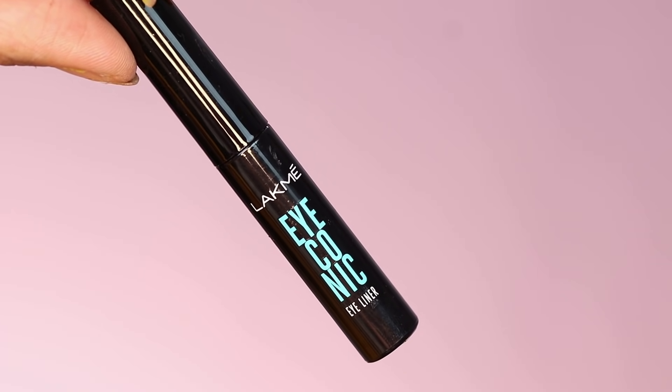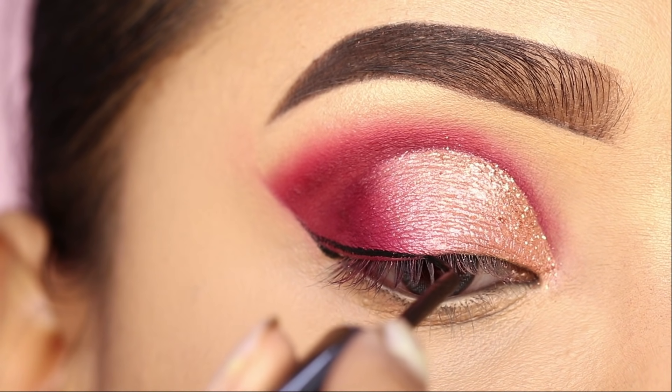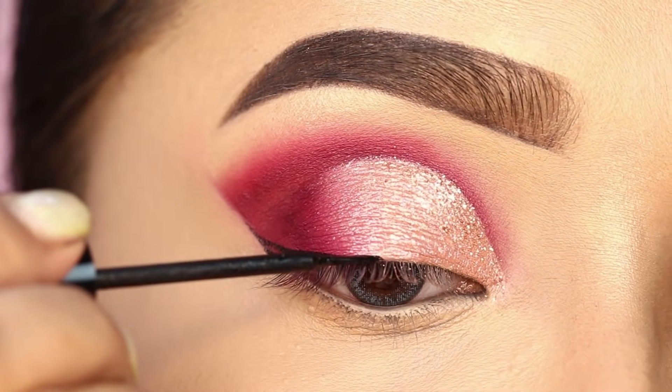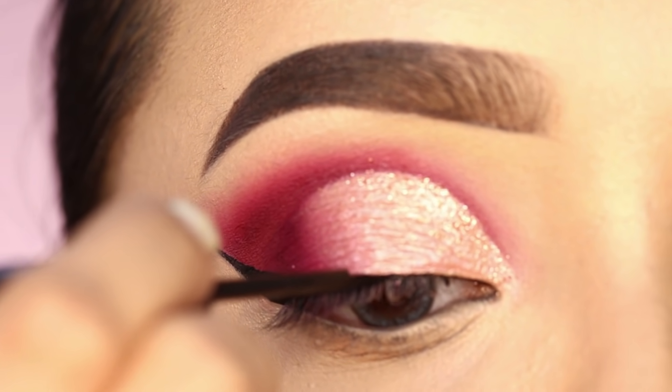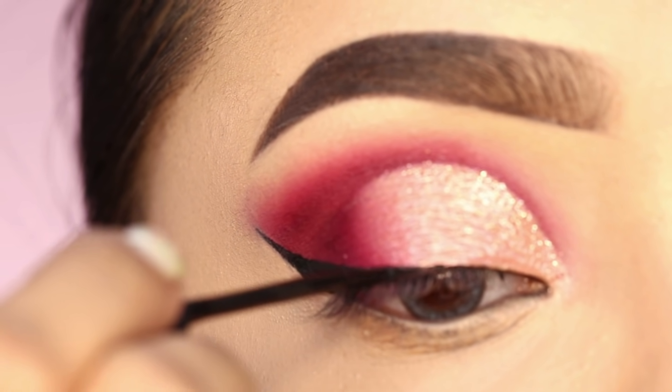After that, I will apply a wing eyeliner. The eyeliner is from Lacmi Iconic. I will draw a thin but long wing eyeliner.